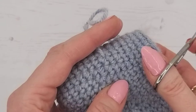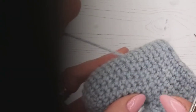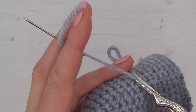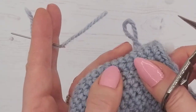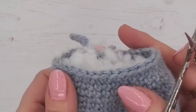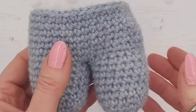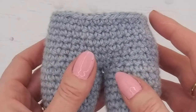Pull it slightly so it's a bit taut, then trim it quite close — being very careful not to snip your work. Because you pulled it tight and then let it go, the end vanishes inside. Now it's nice and tangled up inside the stuffing and the end has disappeared with no knot on the outside.